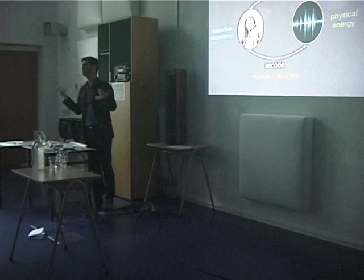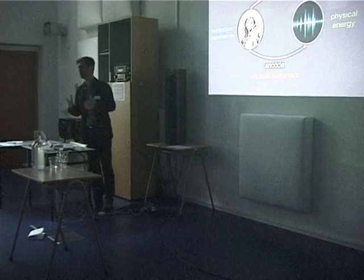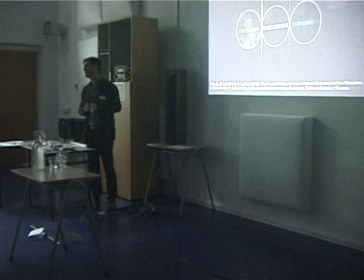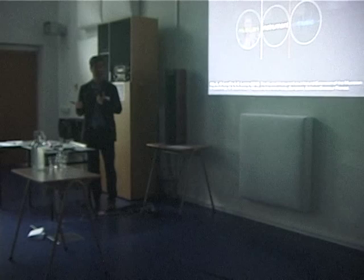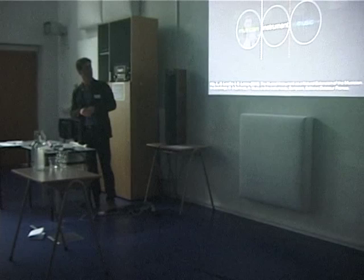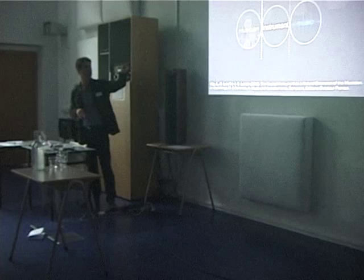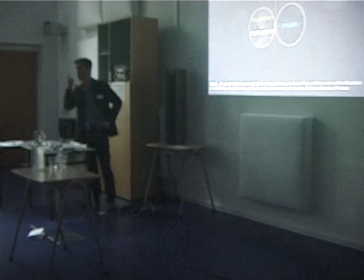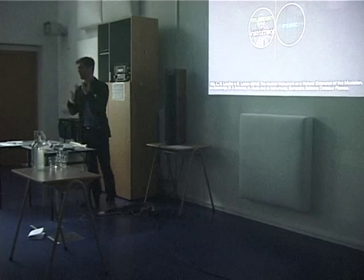I will talk today mostly about acoustical and musical instruments. The musical instrument introduces basically two connections or two interfaces. The first one is between the musician and the instrument. The second one is between the instrument and the music — then we get the physical energy. What I think is that it should merge — we should only have one interface, one connection: that is me and my instrument and the music. That is where the interaction lies.